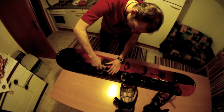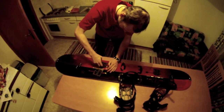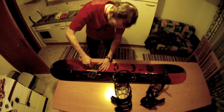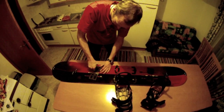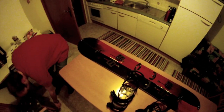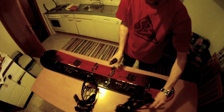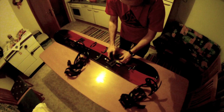Now I fix the screws. I take this one out to do the second binding as well — I just put it in here.